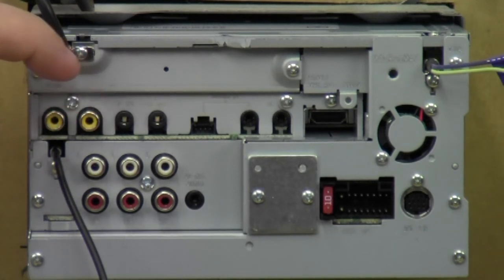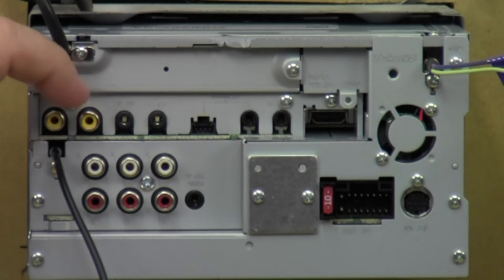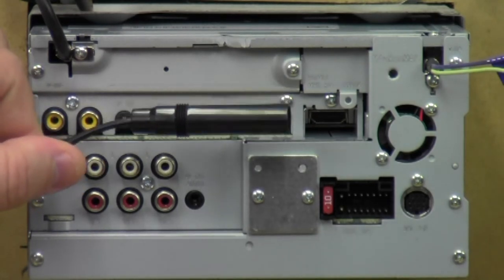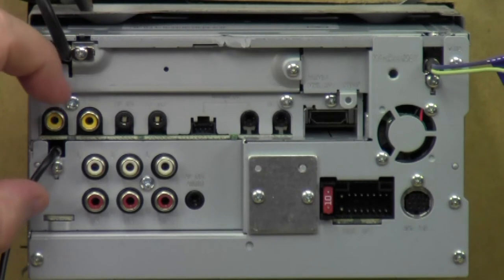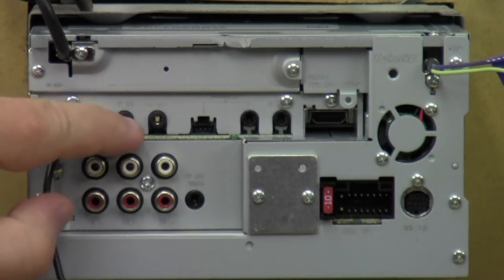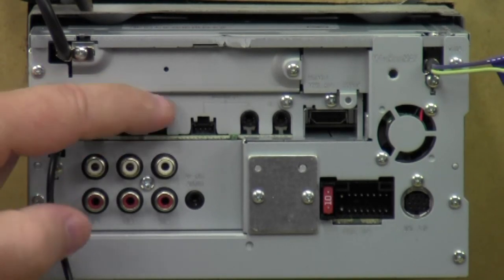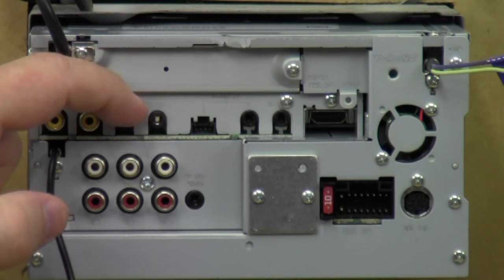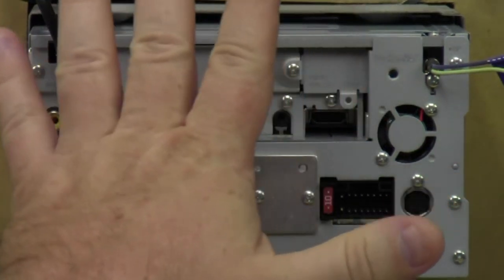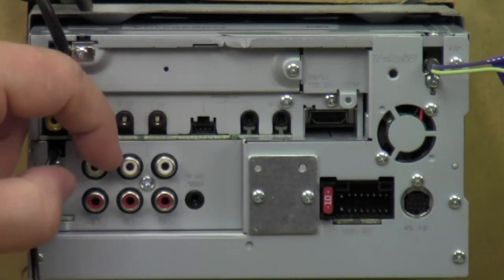When you plug the camera in here and put the car in reverse, it will interrupt your screen and show you what you're backing into. Directly underneath is the antenna wire — this is what you plug your antenna adapter into. Over here is audio/video in 1, and this is audio/video in 2 slash iPod — inputs for the radio, but you have to purchase optional cables. Directly underneath: subwoofer, rear, and front — all five-volt pre-outs, because all Kenwood Exelon double-DIN screens have five-volt pre-outs.